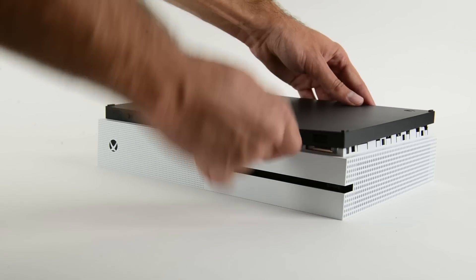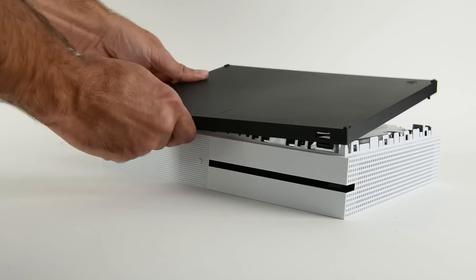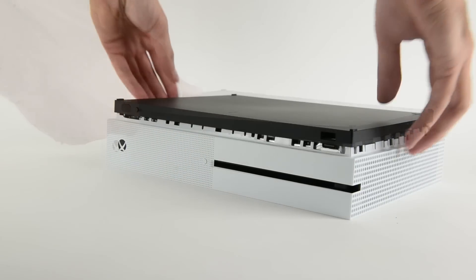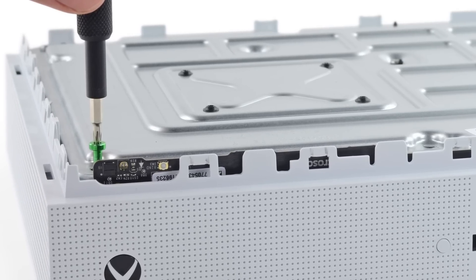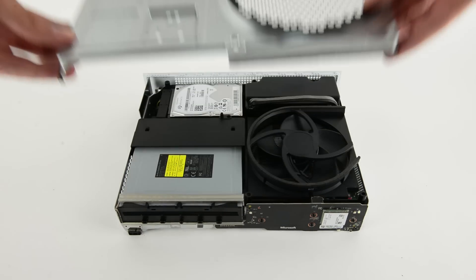Multiple iFixit opening tools and some intense prying. The Xbox One S is held together with plastic security clips that, while being easier to open than adhesive, are fragile and have the potential to easily break. Green screws secure the primary assembly to the upper case, and a bunch more hold the metal mid-body in place. With those removed, we get our first look inside the Xbox One S.